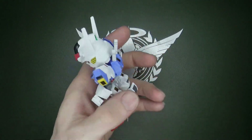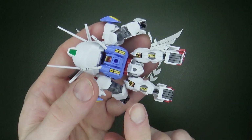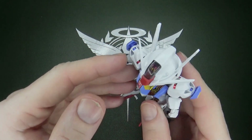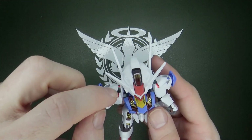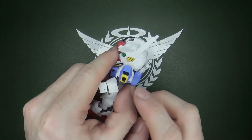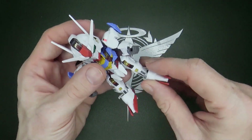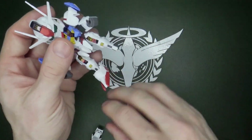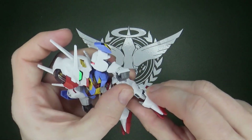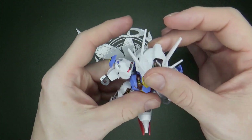They look good, but they're going to peel off, especially once you have to go over the curved areas, like right here on the back and on the shoulders. The feet are a little loose, but for the most part it does hold together well enough.